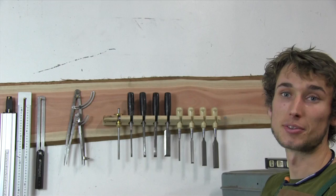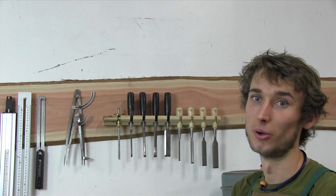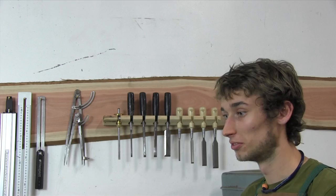As you can see behind me we've got it full of some chisels. I've got a marking gauge in there as well and I am really not concerned about these chisels falling out anytime soon. Really simple design but super sturdy and reliable — really easy project and I suggest you give it a shot.